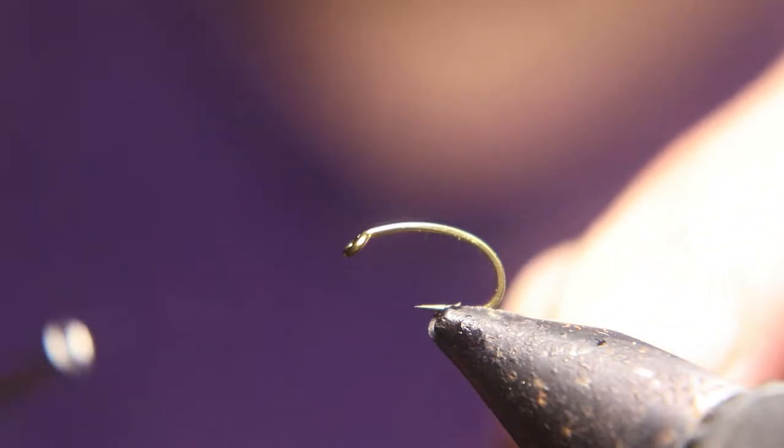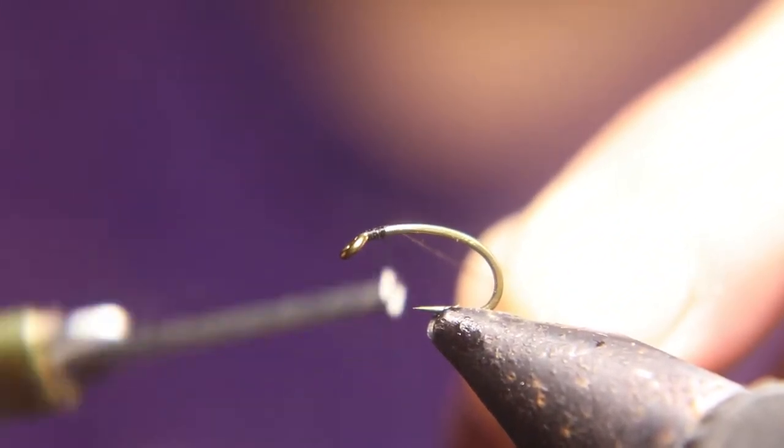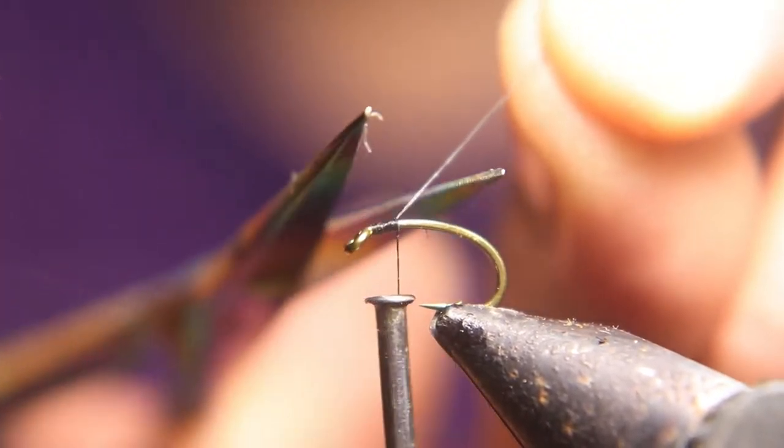We're going to start with a size 12 emerger hook and 70 near black thread and tie it all the way down and deep into the bend of the hook.